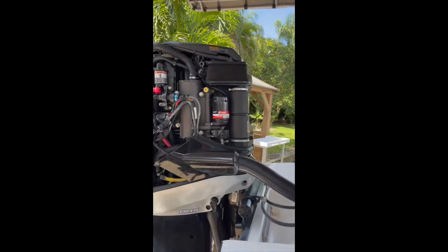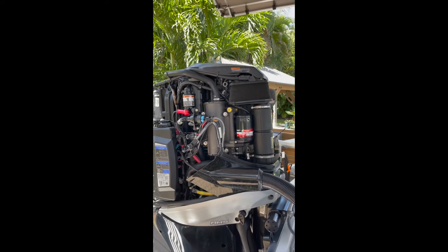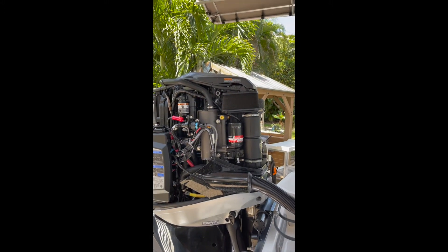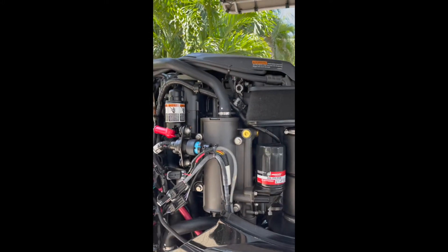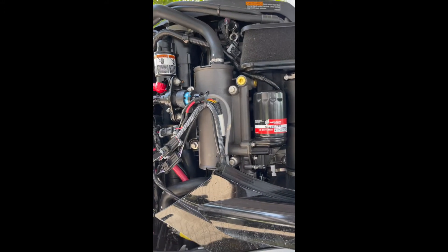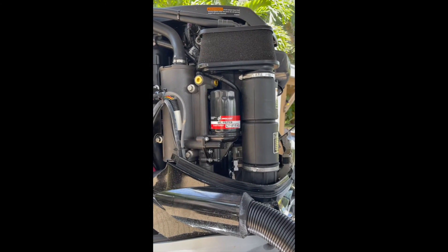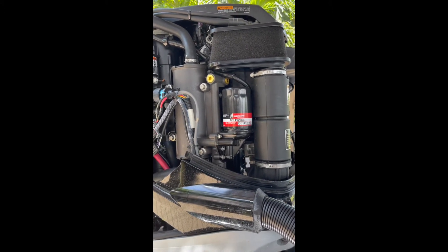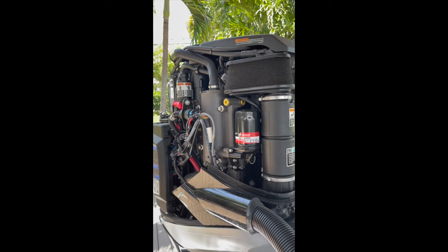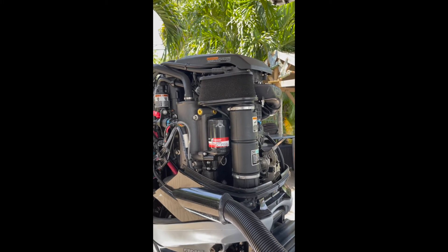Right here we've got the oil cooler. It works exactly the same way as the air cooler — seawater comes in from the top off the same manifold that supplies the air cooler, runs through there and just cools the oil. And right here we've got the oil filter, really easy access. And right here we're back at the front with the air filter and that air intake.